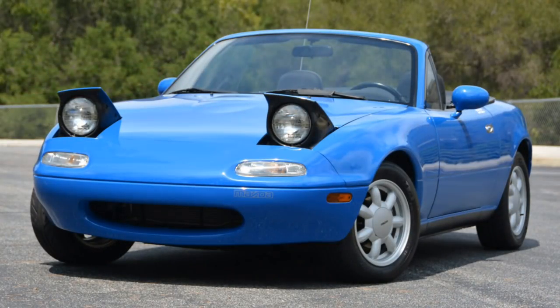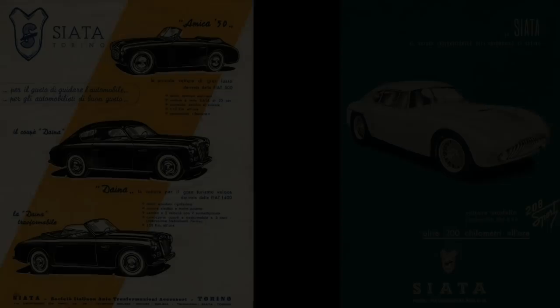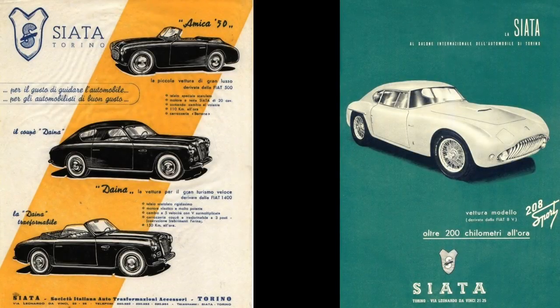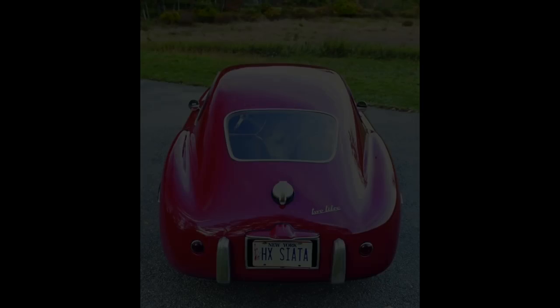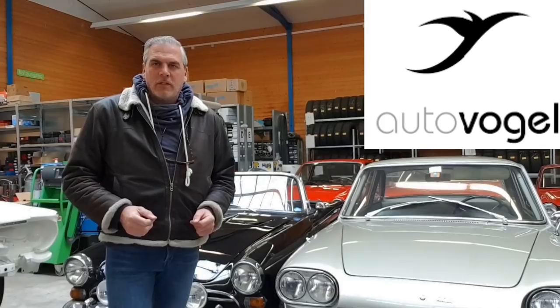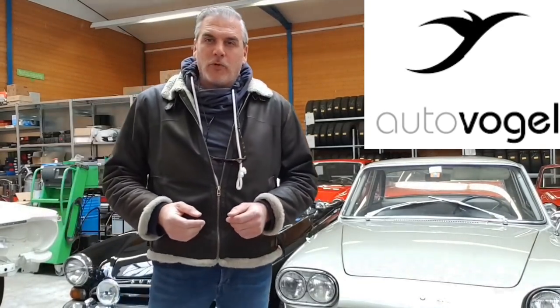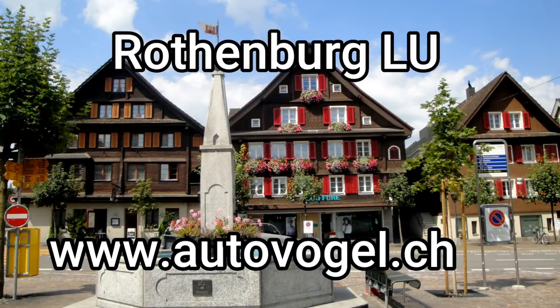Have you ever heard of the car make Siata? Not Miata, because this review is not about Mazda. I said Si-ya-ta. It was an Italian car make which existed between 1926 and 1970 — 44 years — and although I'm a proper petrolhead, I had no clue. Fortunately, I was contacted by Autofogel, who had something very special for me. This is Autofogel and they just moved to Rothenburg in Switzerland.